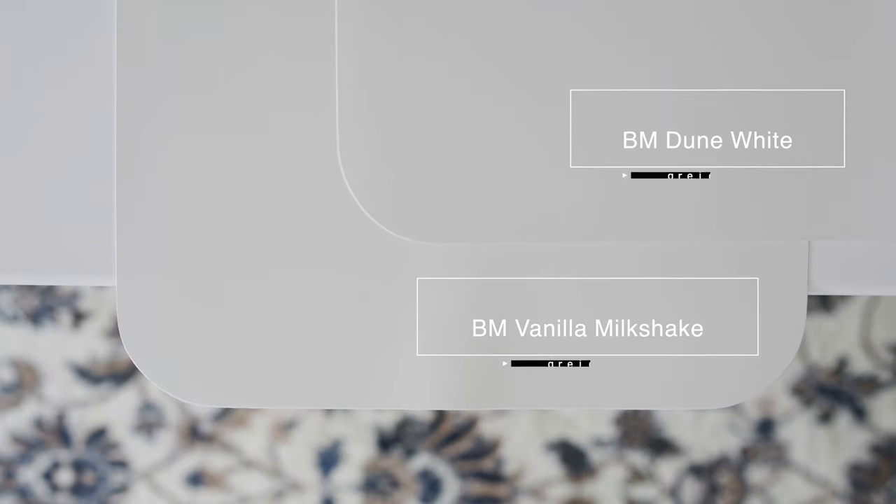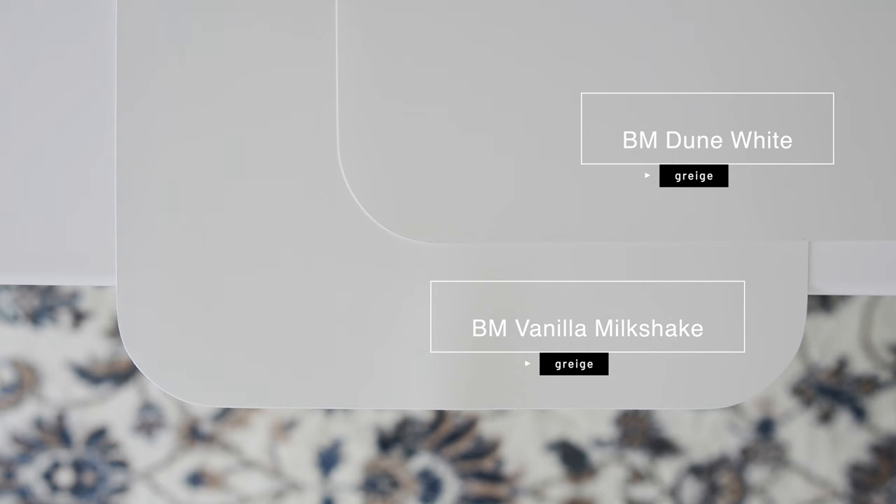Now watch what happens when I compare it with another complex light grayish paint color — Benjamin Moore Dune White. When you compare Dune White with Benjamin Moore Fenella Milkshake, you're going to notice how Dune White is warmer than Fenella Milkshake, and Fenella Milkshake is cooler than Dune White. So Fenella Milkshake has a touch of warmth, but also just a touch of gray.